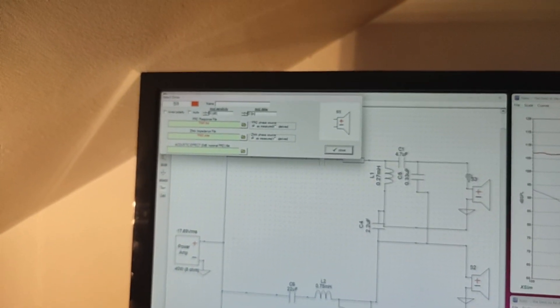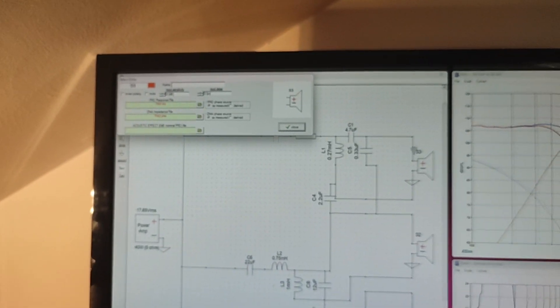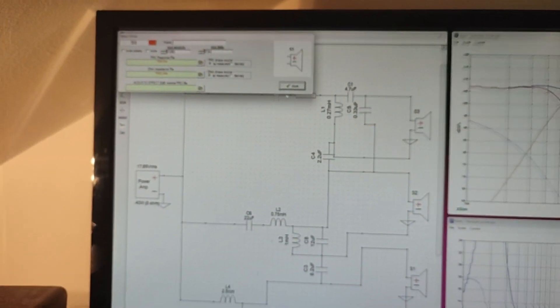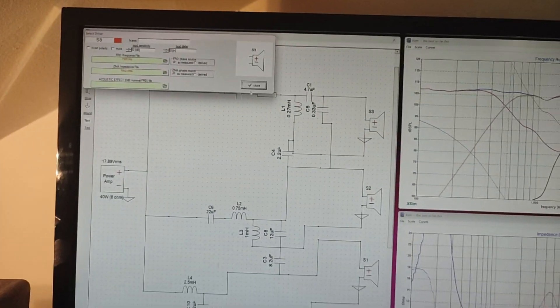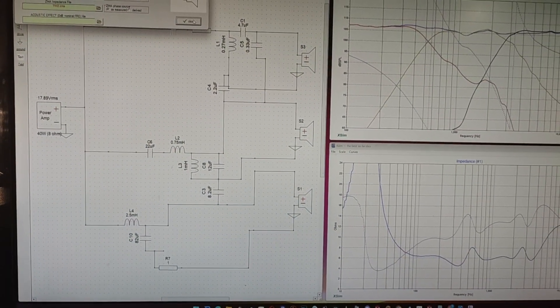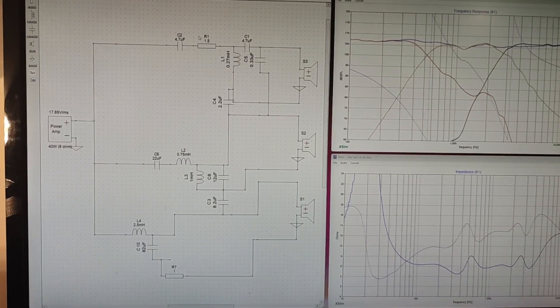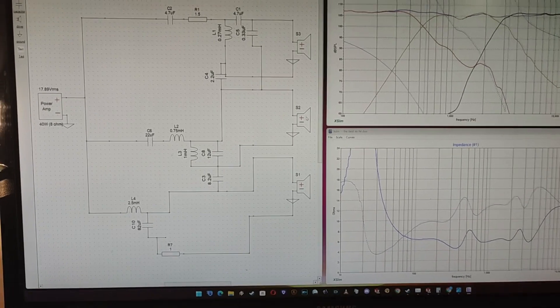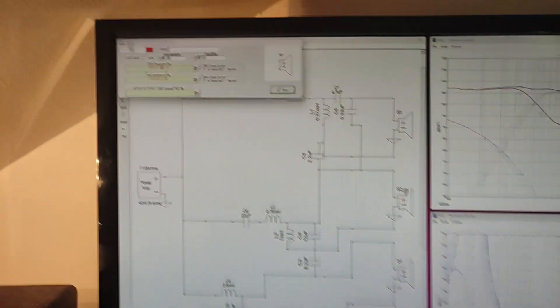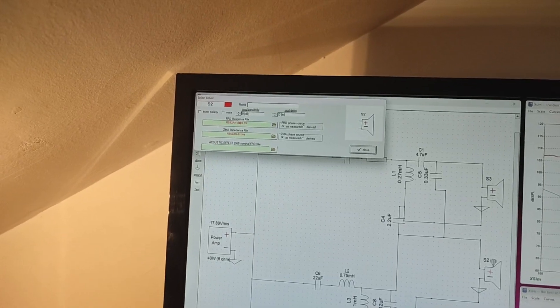For the tweeter I put a different part number because I had to make the FRD and ZMA files myself — you can't find them on the internet. Later on I'll show you how I made the ZMA and FRD files for the tweeter. For the mid-range I could find the files, and you can see the part number right there.